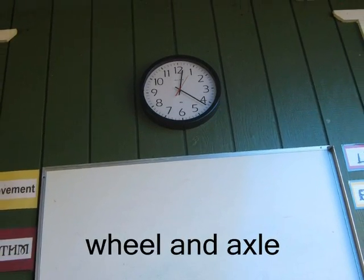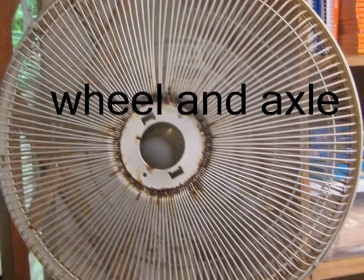This is a wheel and axle. This is a wheel and axle.